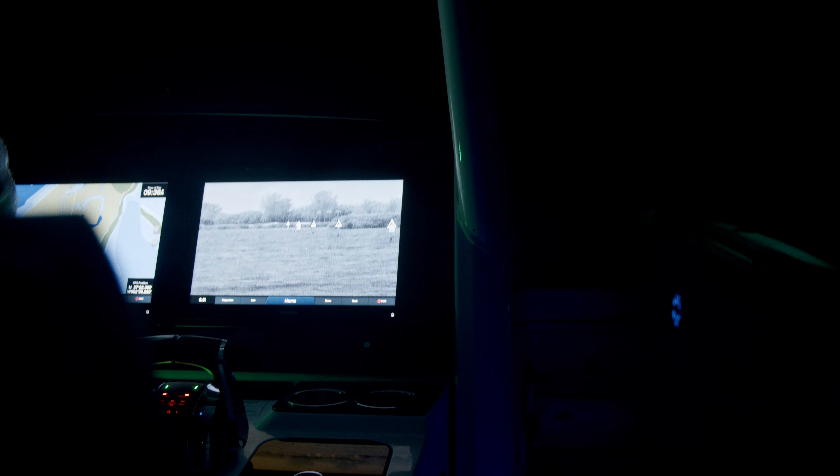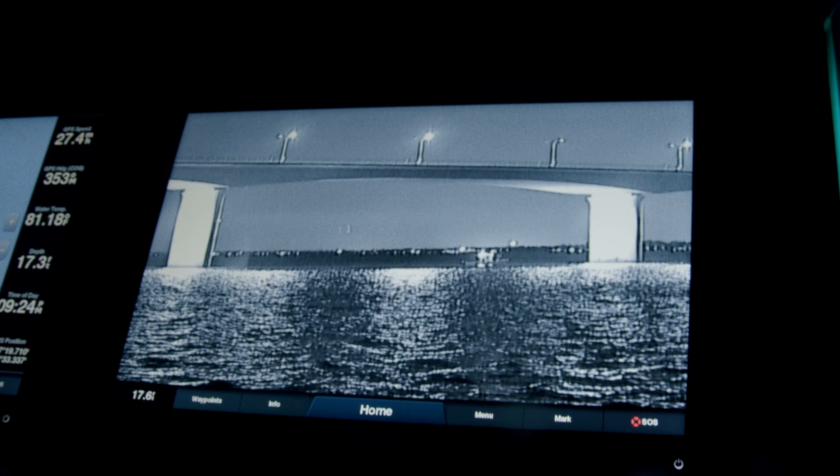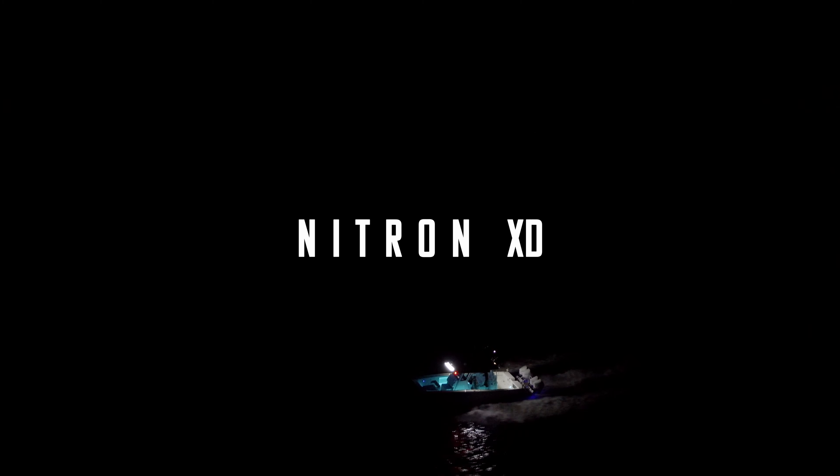Sporting our hyper-low-lux sensor, our camera produces crystal-clear imagery in complete darkness. The Nitron XD turns night into day so that you can navigate safely and stay on the water longer. Navigate the night with Nitron XD.